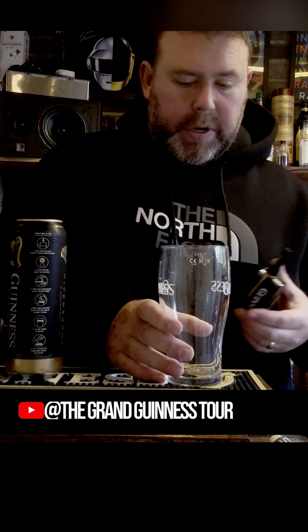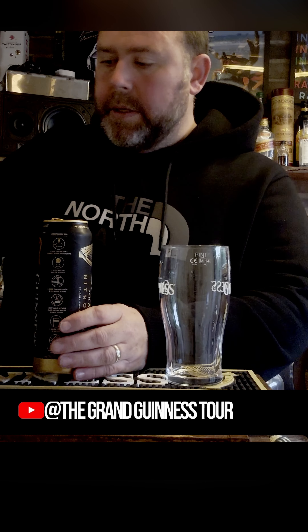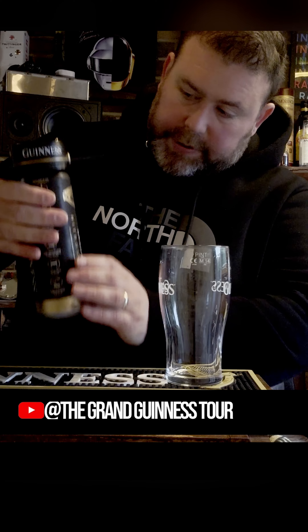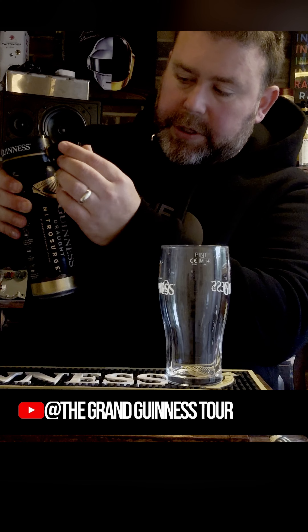We're ready to go ahead and start pouring this. So we open the can and we get our Nitro Surge cap, put that over the top. You'll see there's a lock and unlock symbol on the actual nozzle, so we want to turn that to lock.